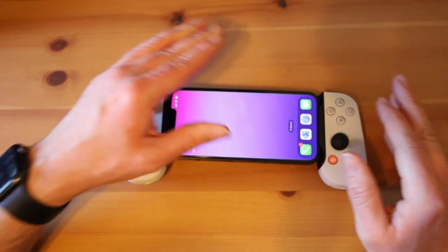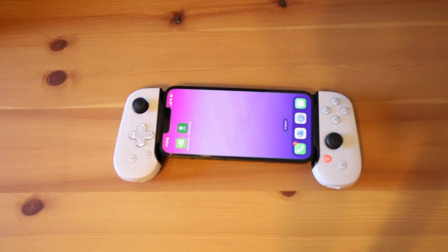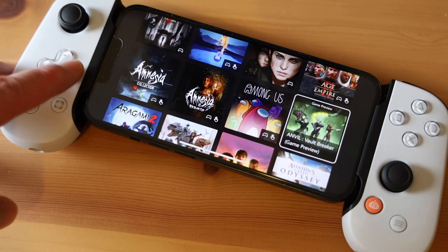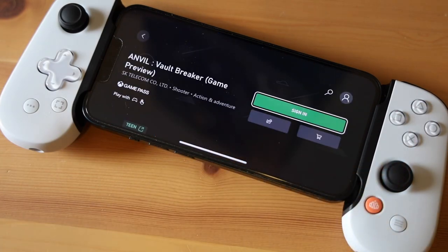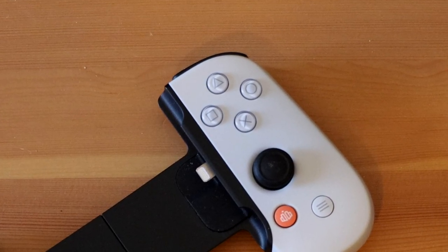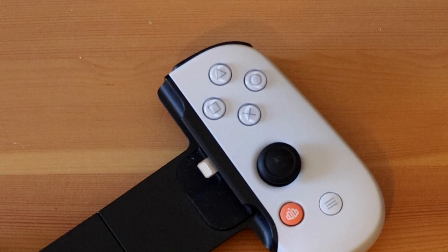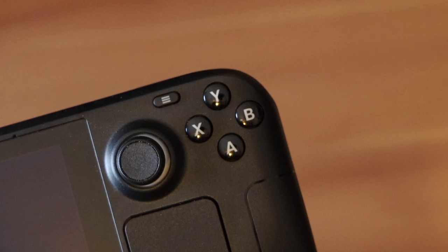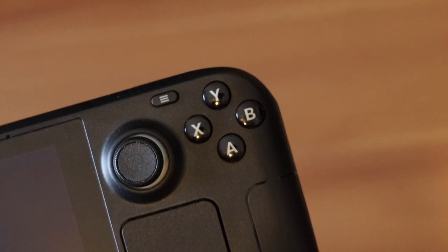When you slap your phone into the device and load up Game Pass, the service instantly recognizes it and lets you control menus and games with Backbone's physical controls. Even this PlayStation Backbone works well, though it does sacrifice the traditional Xbox XYAB button layout for the PlayStation layout in order to accommodate PlayStation Remote Play. If you buy this device and use it with Game Pass, you'll have to train your brain to remember that X is square, Y is triangle, and so on.